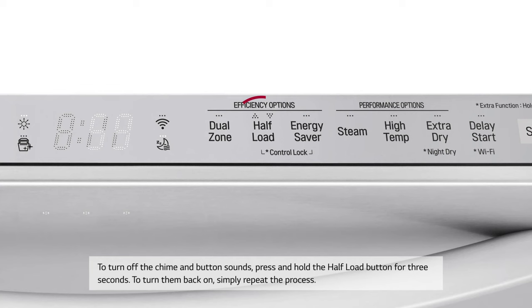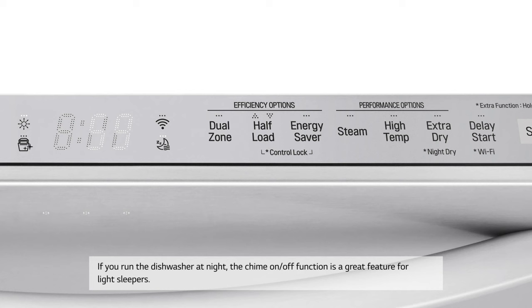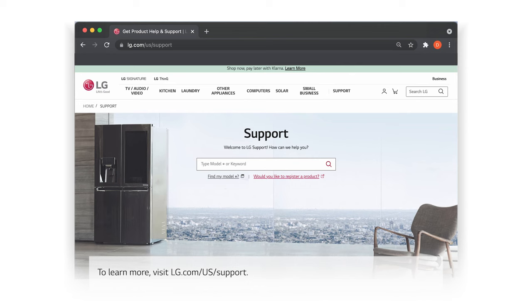If you run the dishwasher at night, the chime on/off function is a great feature for light sleepers. To learn more, visit lg.com/us/support.